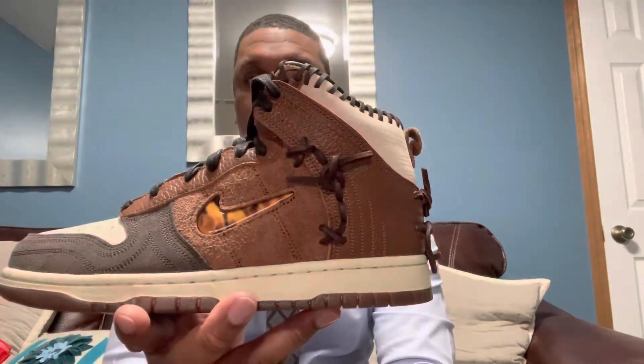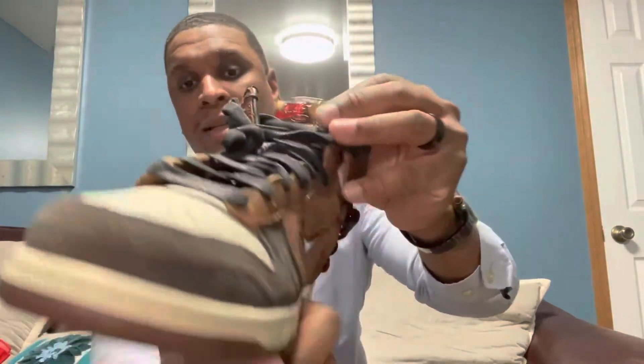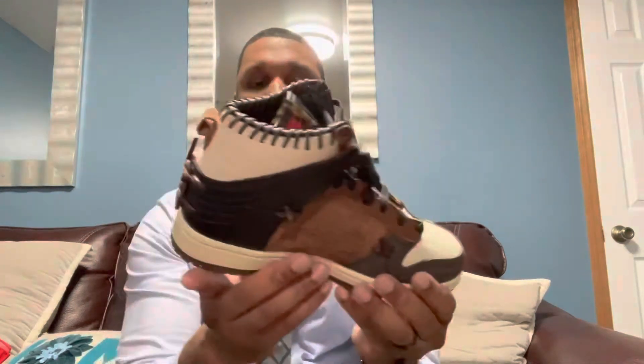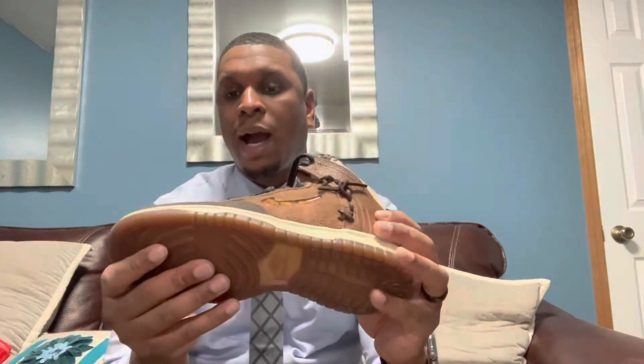The tongue is hot, man — a lot of detail. Like I said, just a quick video with my impressions of this shoe right here. I love the materials on it — feels very high premium.